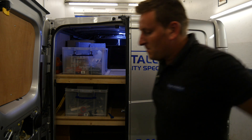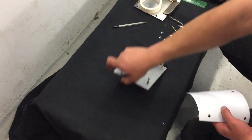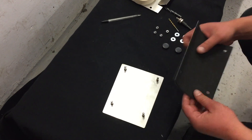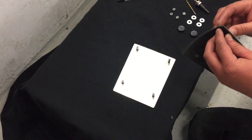The next step is sticking the gasket to the back plate. Work out which way round it goes — it's shaped so it can only go one way. Then remove the sticky backing from the gasket and stick it onto the plate.